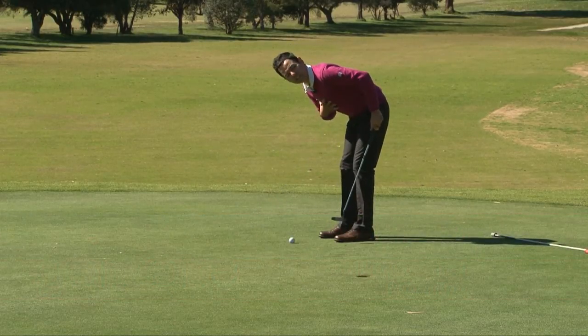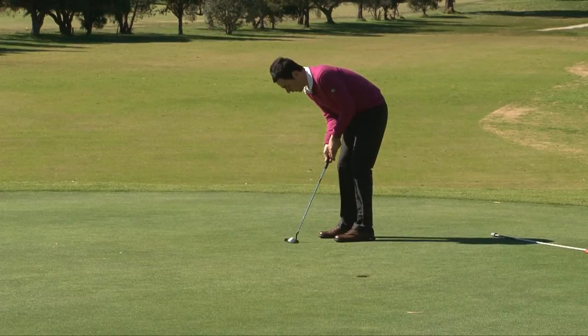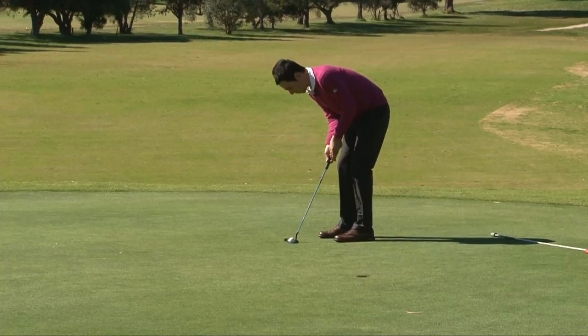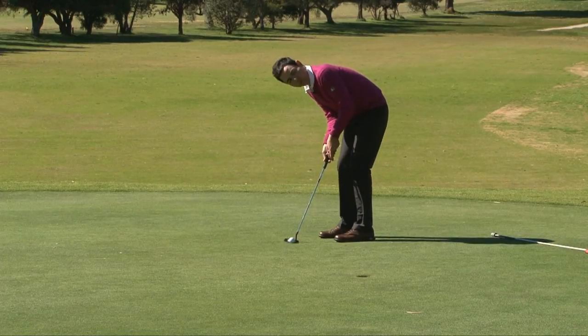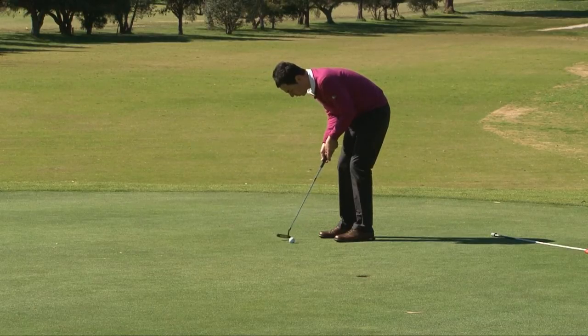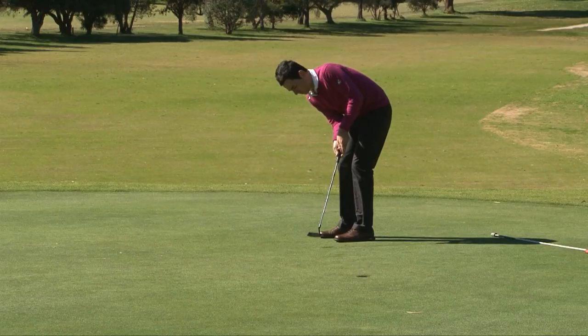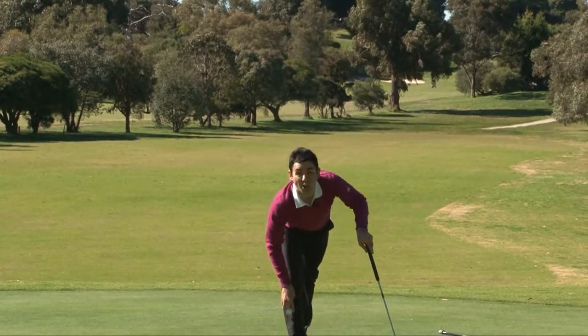I'm going to be bent over so my chest is over the ball as much as I possibly can, and then simply make my putting stroke allowing for any wind. This is a left-to-right, and the breeze is sort of coming across, so I'm going to aim a little more left than what I might normally do. Stay over the ball, use my upper body and shoulders to make the stroke and hole putts in the wind all day long.